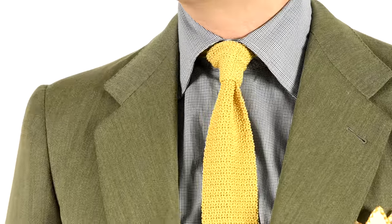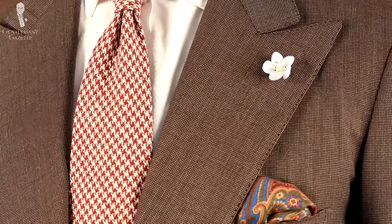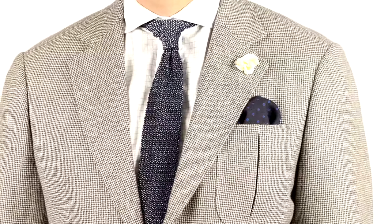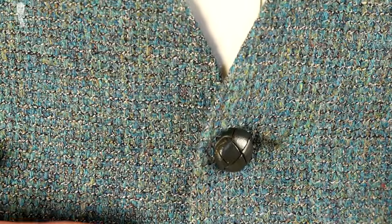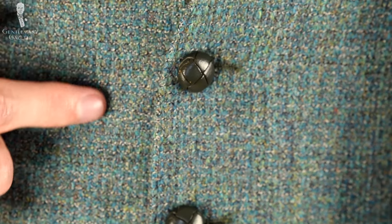Houndstooth is available in many different color combinations and it's a classic pattern, but it might not necessarily be everybody's cup of tea. It can be a bit of a busy pattern, and for that reason you do have to be somewhat careful when combining it with other garments, especially in different colors, patterns, or textures. As houndstooth was traditionally a pattern for tweed fabrics, here's a brief refresher on tweed.